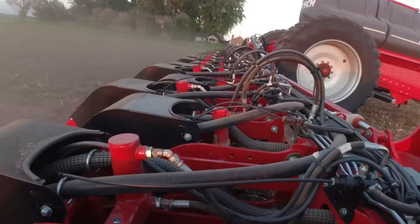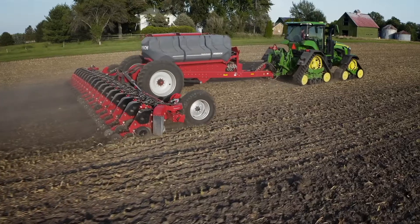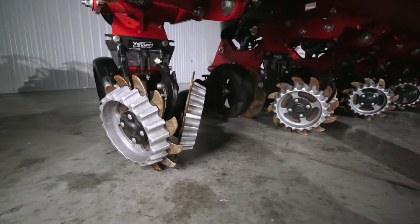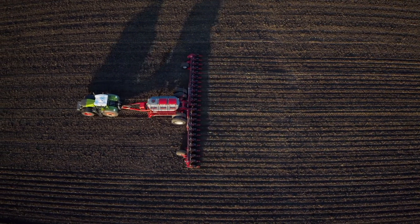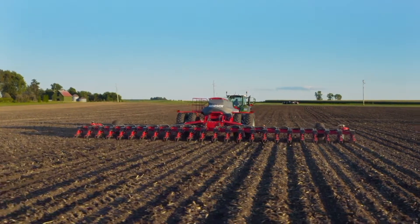Our row unit design has proven itself across the globe on hundreds of thousands of acres. And to add to its versatility, our row unit is designed to suit most aftermarket row cleaner and attachment configurations that you desire. The robust hydraulic downforce system with up to 770 pounds of downforce per row unit maintains precise seed placement even in the toughest conditions.